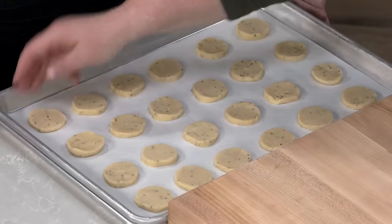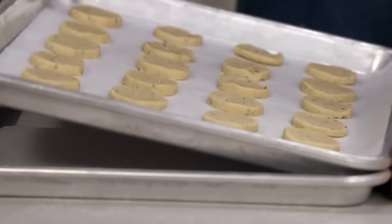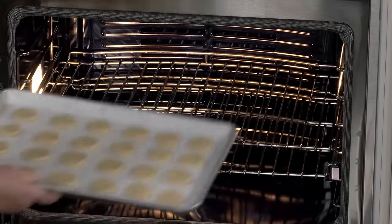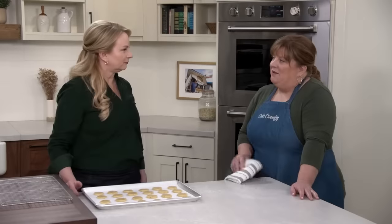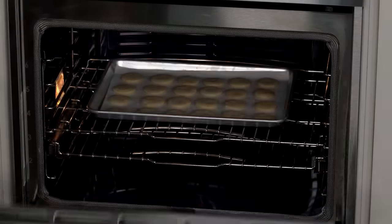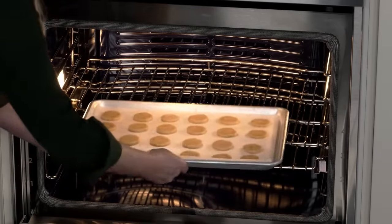Bake one sheet at a time in a 350-degree oven on the middle rack for 13 to 15 minutes, rotating the sheet pan halfway through. While one batch bakes, prepare the second batch.